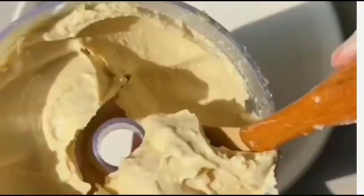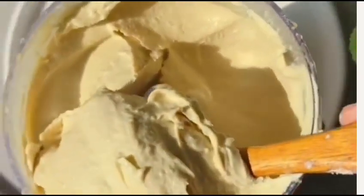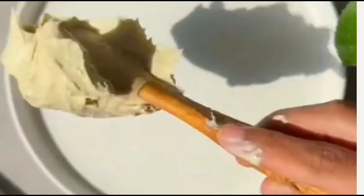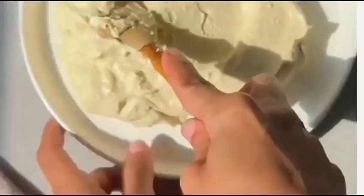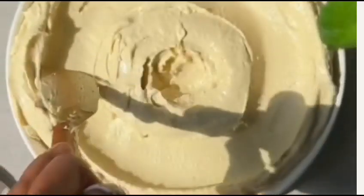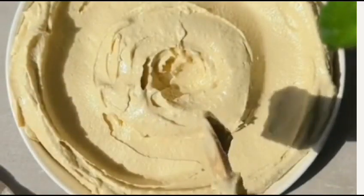As you blend, add water gradually to achieve your desired consistency. If you prefer a thicker hummus, add less water. For a smoother and more spreadable texture, add more water. Adjust the seasoning with salt to taste once the hummus reaches your desired consistency.